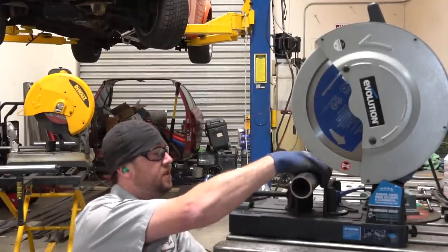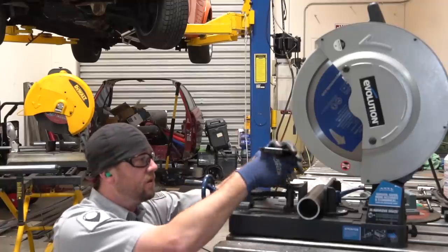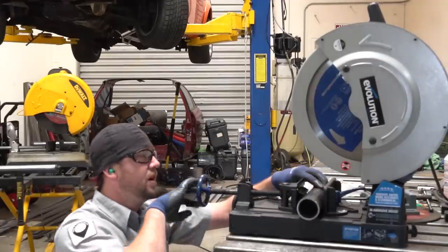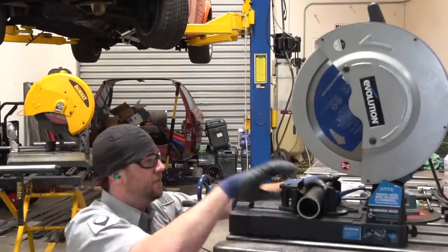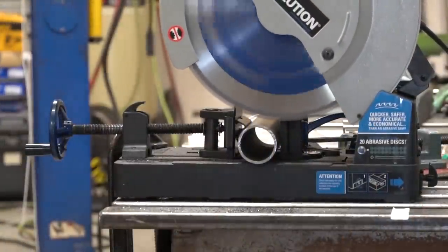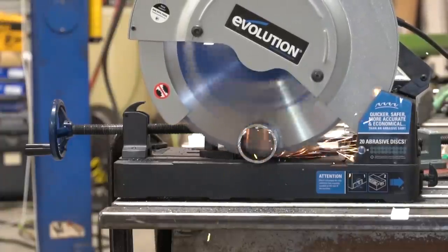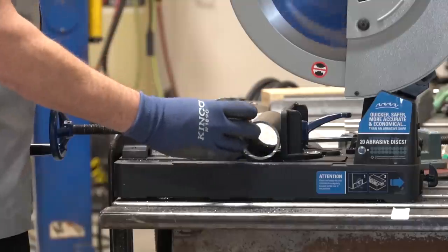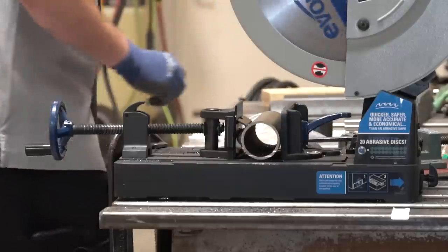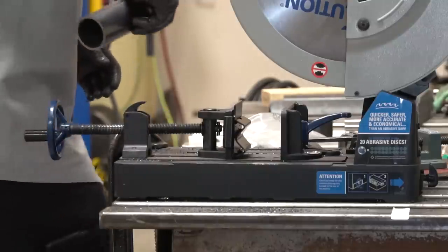Let's try something a little different — this looks like some Schedule 10 pipe, maybe a two-inch variety. One really nice thing about the Evolution Power Tools saw is this little V-groove adapter bracket that just snaps on and allows you to center your round piece, like a pipe or tube. They supply that with the saw, which is pretty awesome. Let's get this set up and see how quick we get through this one. This clip is not sped up at all, and this is my actual reaction. Wow, that was quick — and it's cool too, I'm not burning my hand.